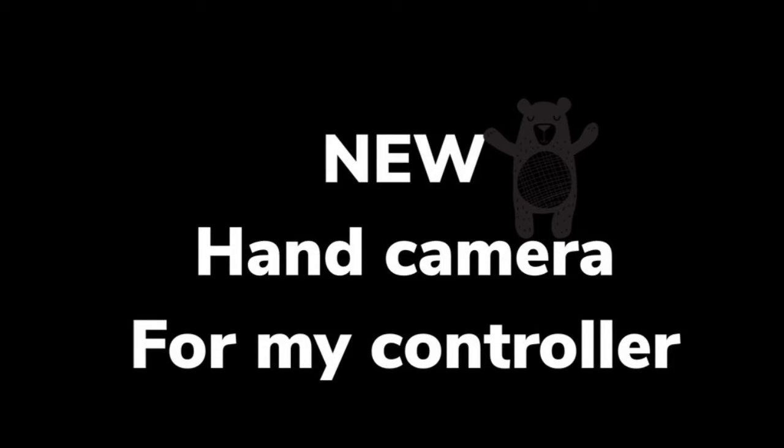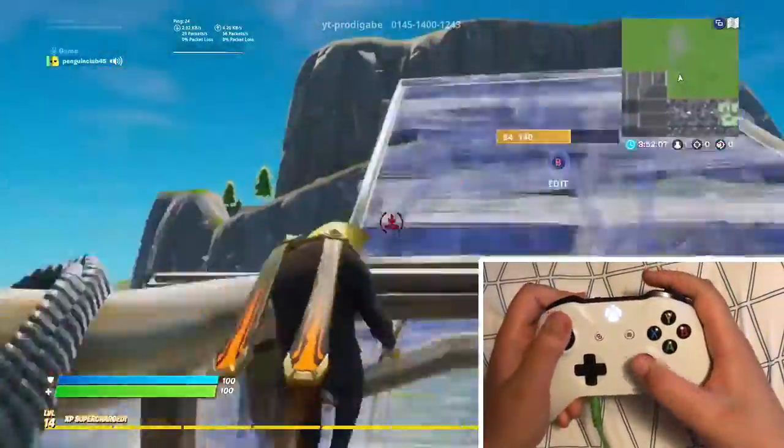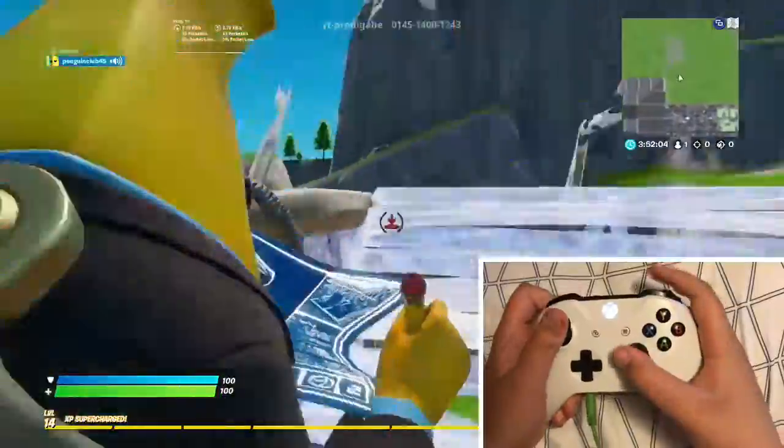Hello everybody. So today I got a new hand cam and I want to show you guys, so hope you guys enjoy. This is just like a test and yeah, so hope you guys enjoy.